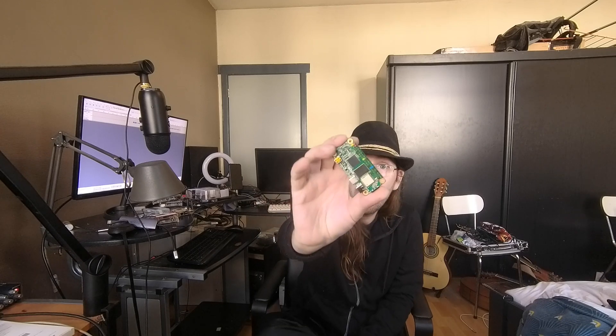Hello everybody, I am Nikodigi. Today I'm back with a new SBC — finally something new to review. This is the Raksha Zero. It is a very small SBC but very potent, and this SoC is pretty good.